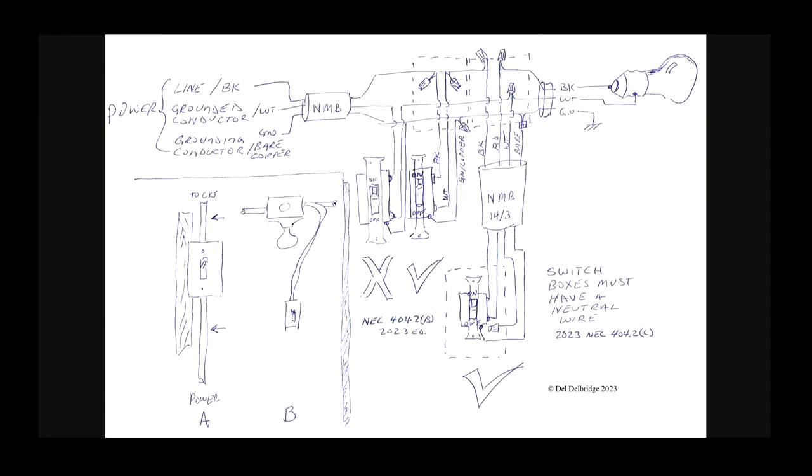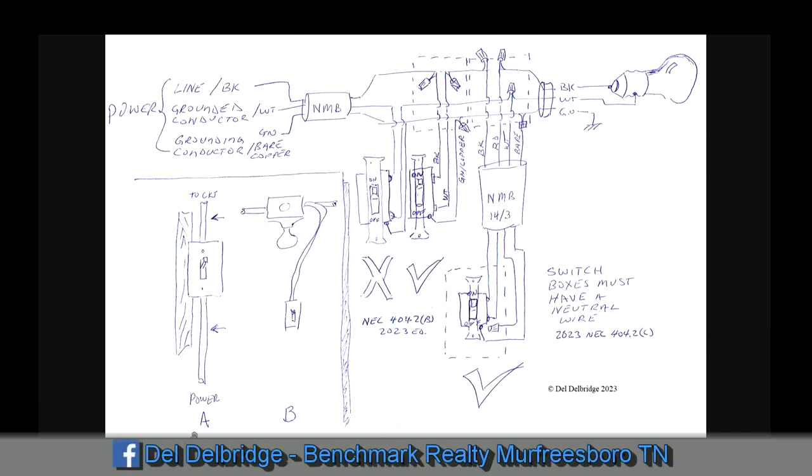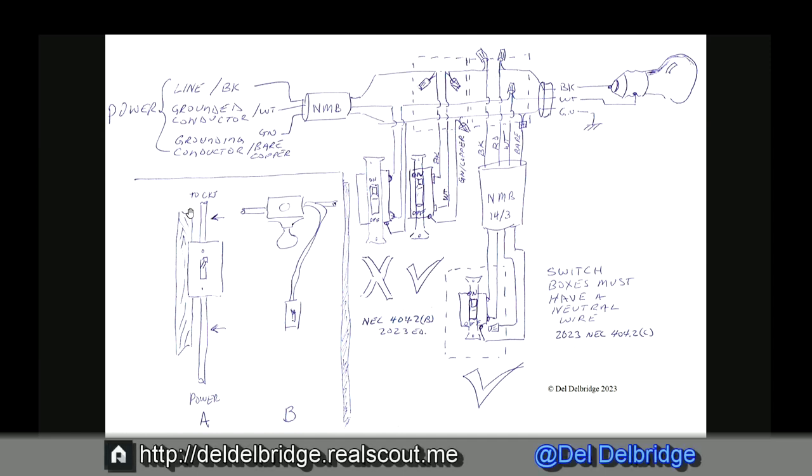Here we have a diagram, a pictogram so to speak. It's not really a wiring diagram, but it will give us what we need to look at. Over here on this part, we have A and B — these are two basic ways switches are typically wired in a residential home. We have A, which is my preferable way: I bring the power into the switch box and just break the power leg, the black wire, into the circuit itself. I like to feed it in at the bottom. It would also be stapled to the stud pretty close to or within four inches of the box itself.